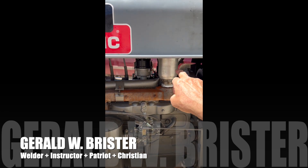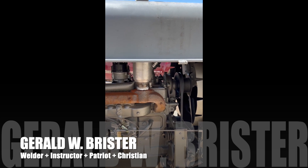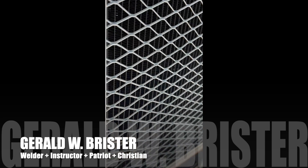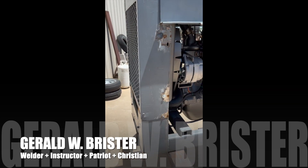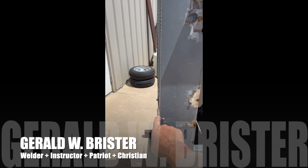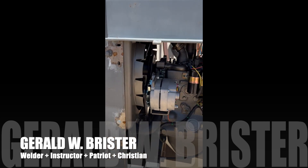We had a glass pack muffler put on it, which makes it a lot quieter. We shortened it one inch at the radiator guard and shroud — it did stick out an inch — and brought it in. New alternators too.